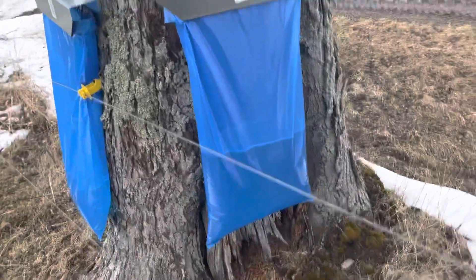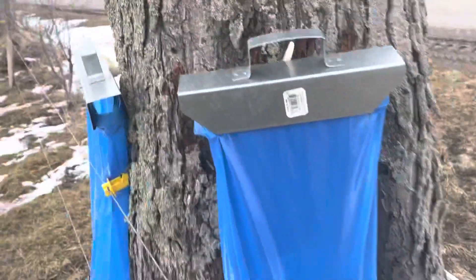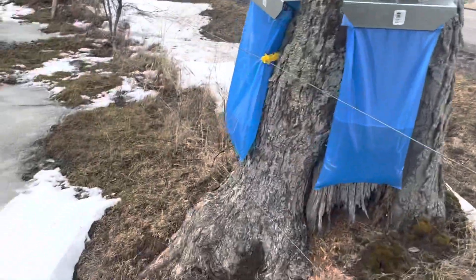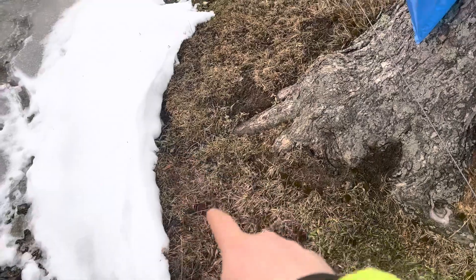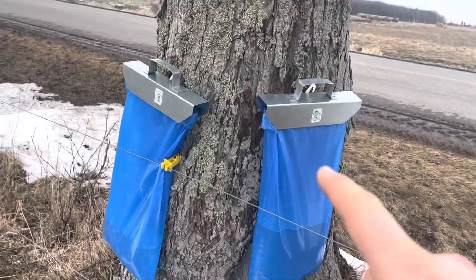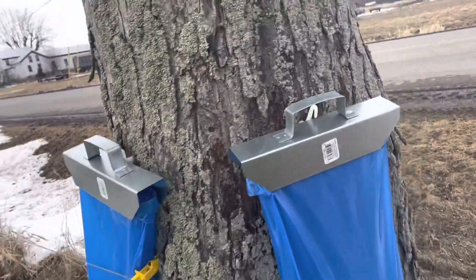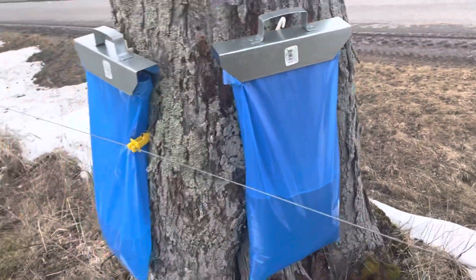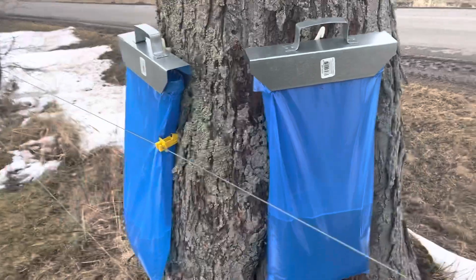Today we're going to be talking about these maple sap bags. These are pretty nice — we just started using them this year. We went from using a bucket and tubes running up to taps in the trees, but we switched to these because we couldn't really clean the tubes effectively.